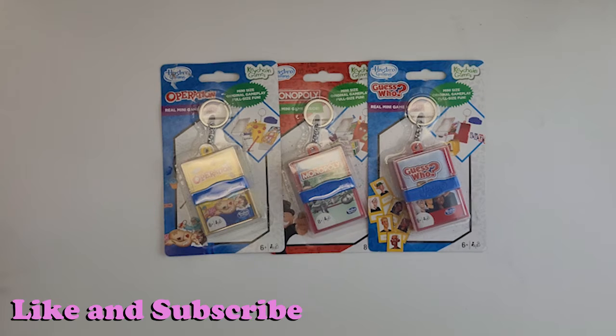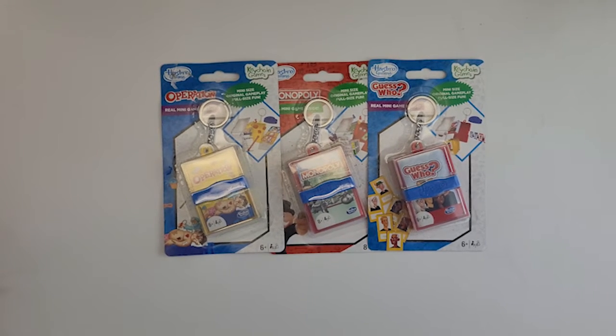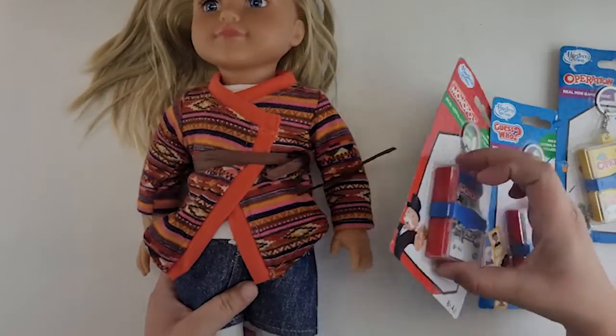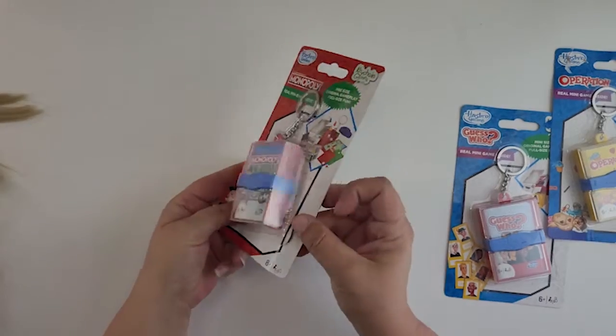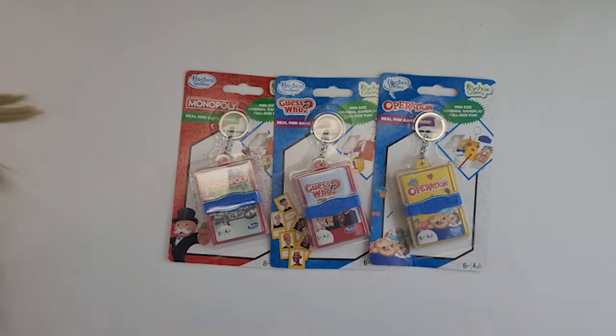Hi guys, welcome back! Today I found the coolest things at the store — these are Hasbro keychain games. To me, until we open them and check, these are the perfect size for your American Girl or 18-inch dolls. Here is our doll and here is the size of the game — pretty good for a board game. I'm thinking we can just take the keychain part off and then you have some pretty cool games for your dolls. I got the idea for these from the American Girl pizza party set.